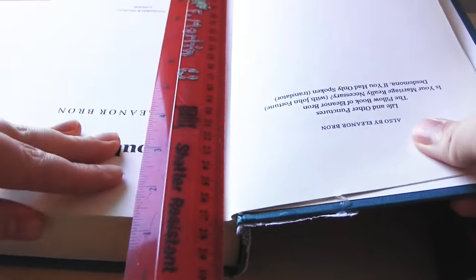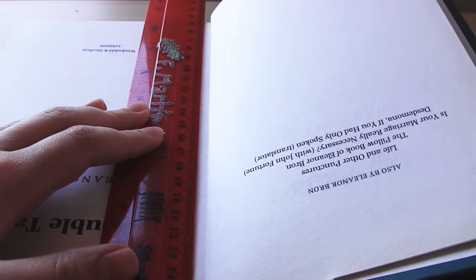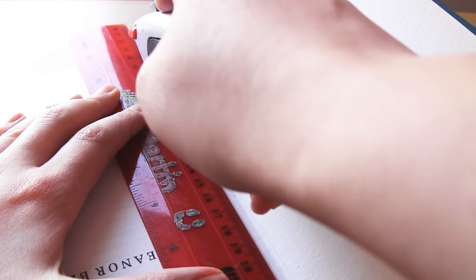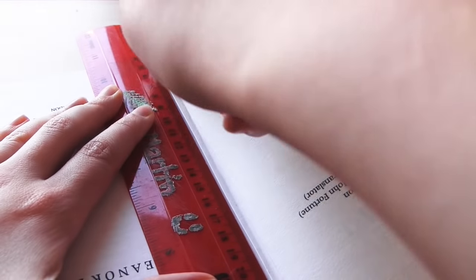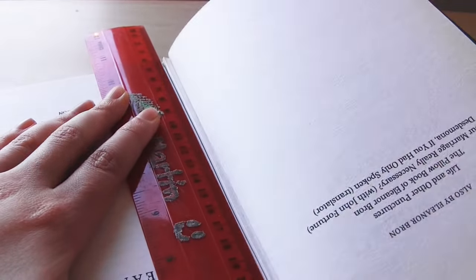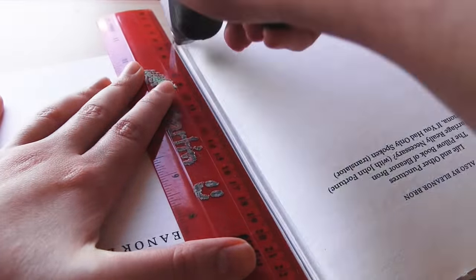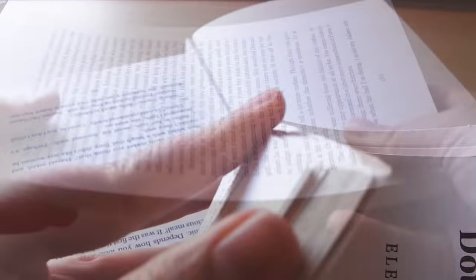If you are using a hardback book or loose sheets of paper, please follow along with this first step. I am using a hardback book, so I just use a Stanley knife and a ruler to cut as close to the spine as possible and keep cutting all the pages out that I need. For the cone tree, all I will need is 40 pages.